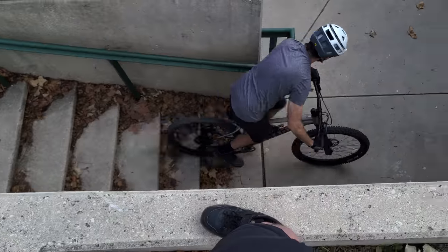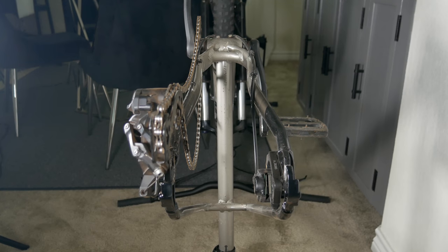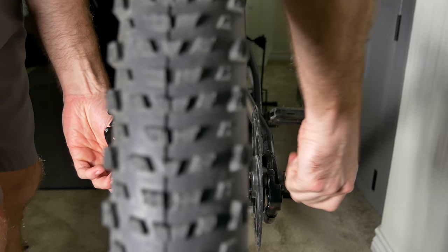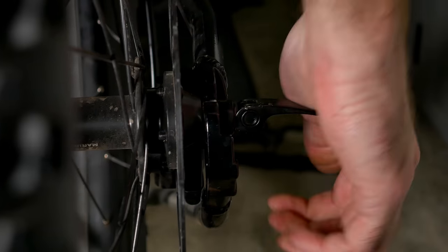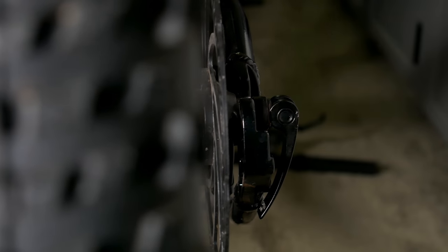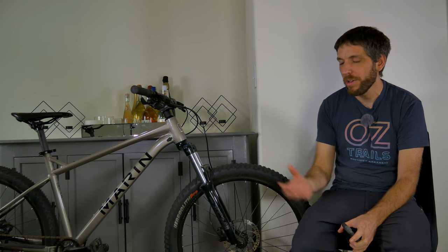With the good must come the bad, so let's talk about the cons. First off, no rear thru axle. Not a huge deal in this price range and I didn't have any issues with it, but unfortunately that is something you can't upgrade later. If you don't plan on upgrading the wheels, it isn't a huge deal, but as 141 spacing becomes more and more rare on mountain bikes, your future wheel upgrades may be limited.